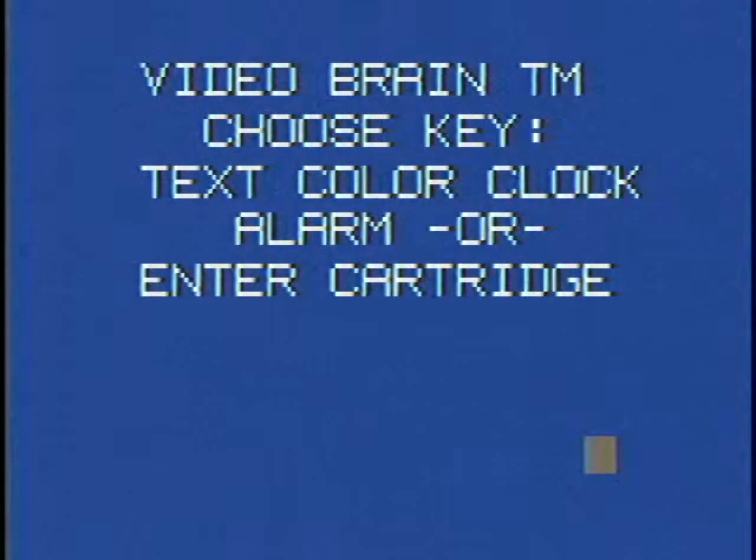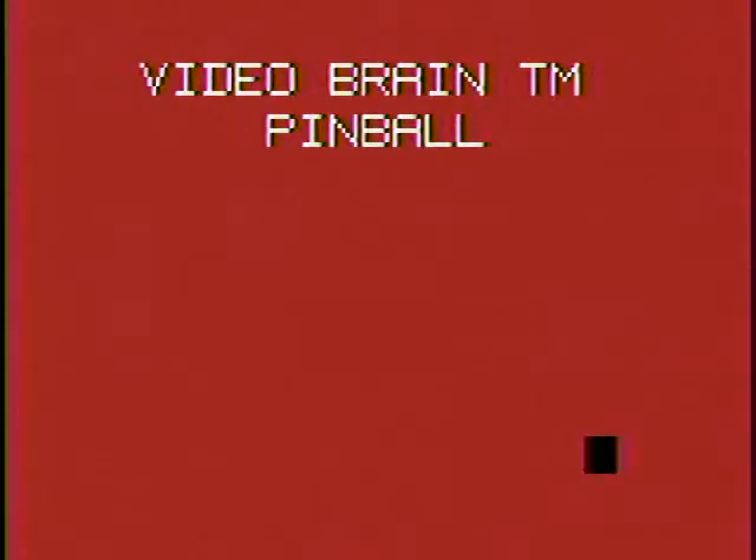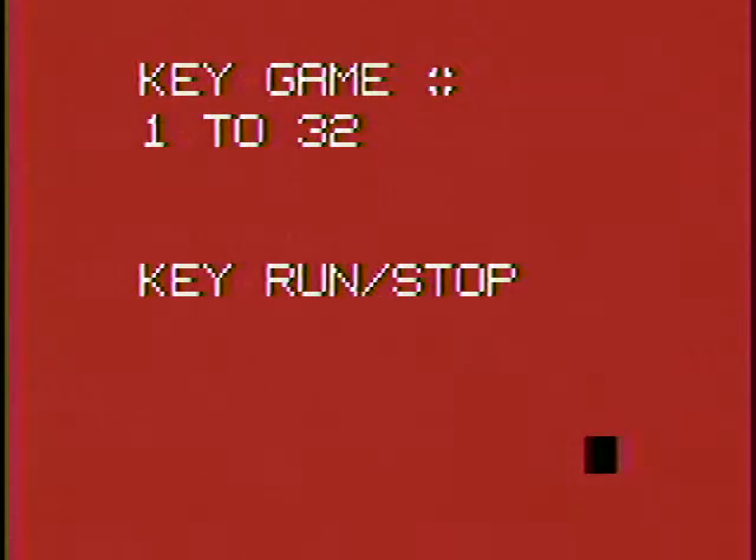Audio is go! Video is go! Welcome to Video Brain Pinball! Let me get the sound off there. We'll start with version 1. There we go.